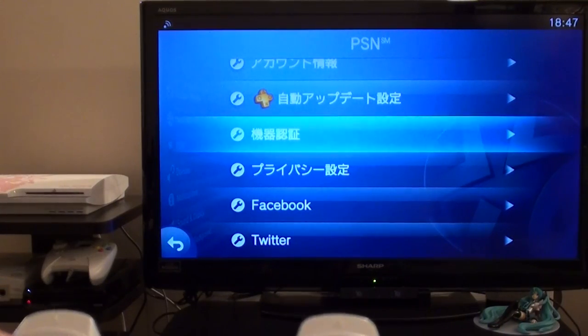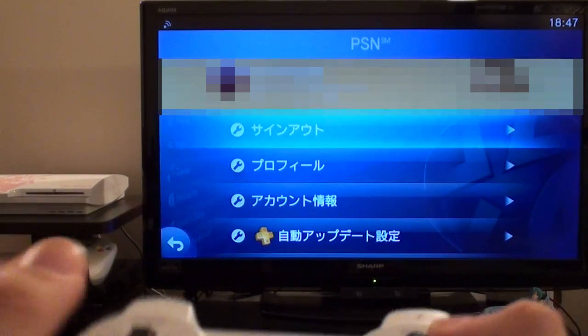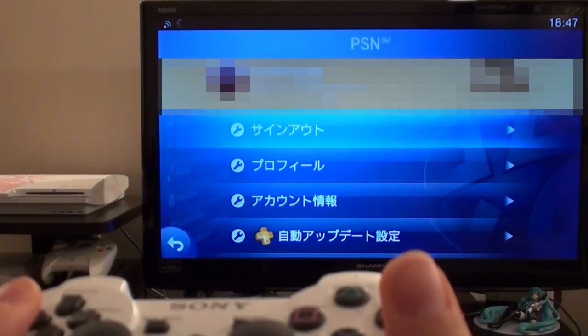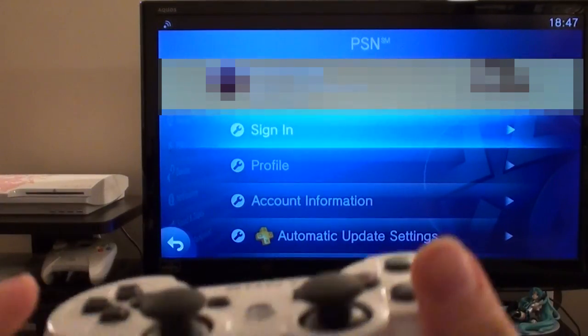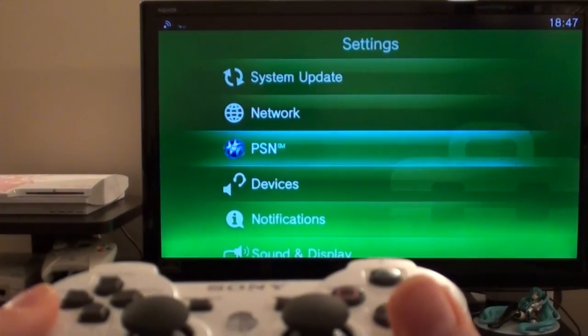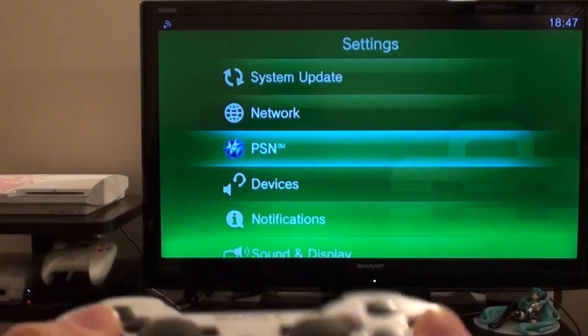All that's left to do now is go to the top and click Sign Out. This top option says sign out. Log out of your PSN account — and we're now logged out. Press cross to go back out, and your system is now deactivated and signed out of PSN.